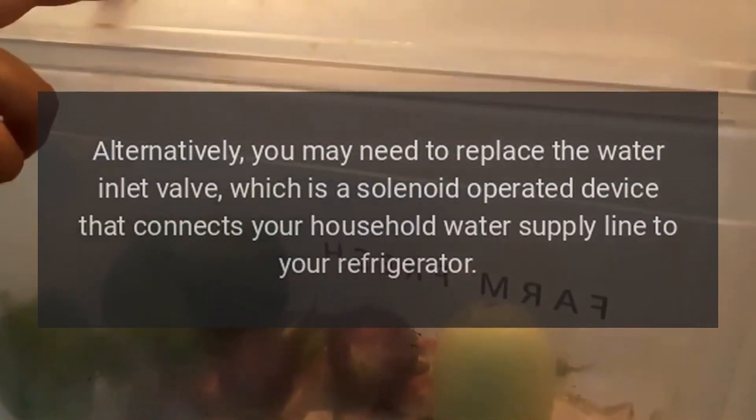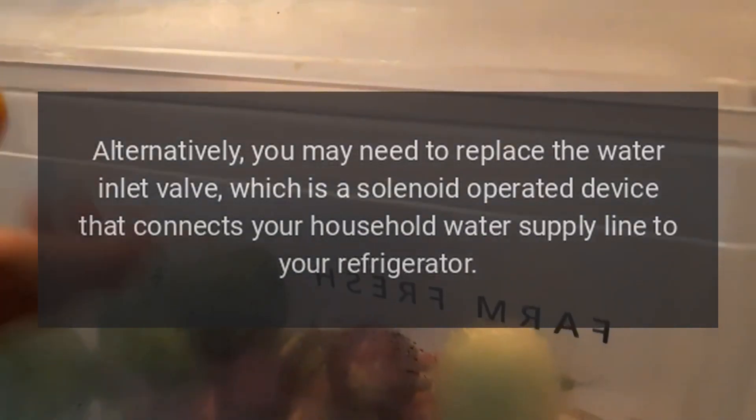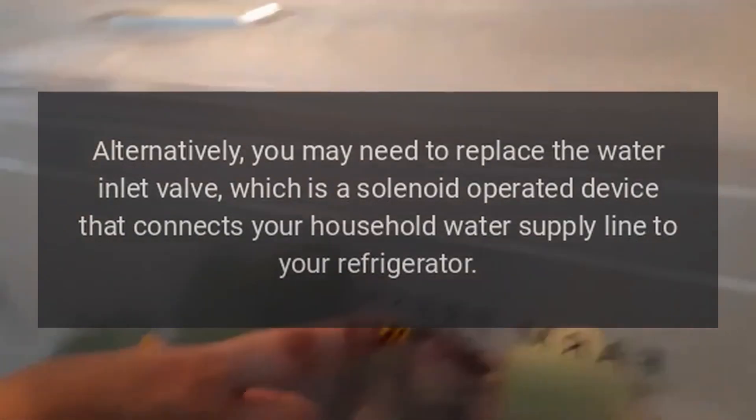Alternatively, you may need to replace the water inlet valve, which is a solenoid-operated device that connects your household water supply line to your refrigerator.